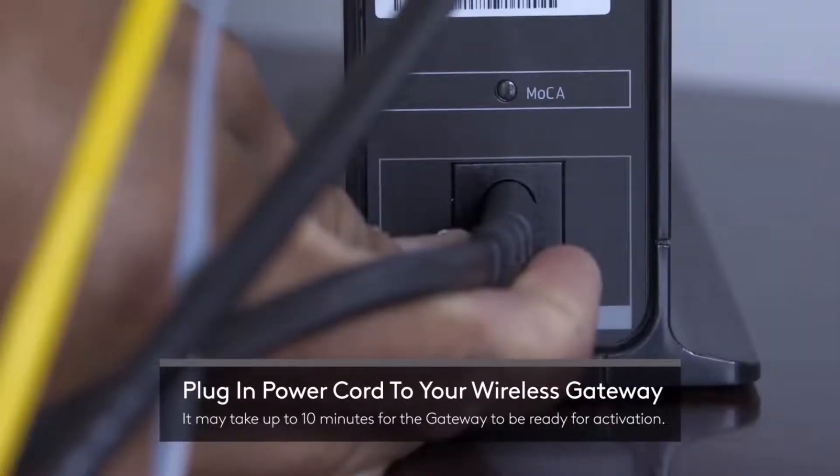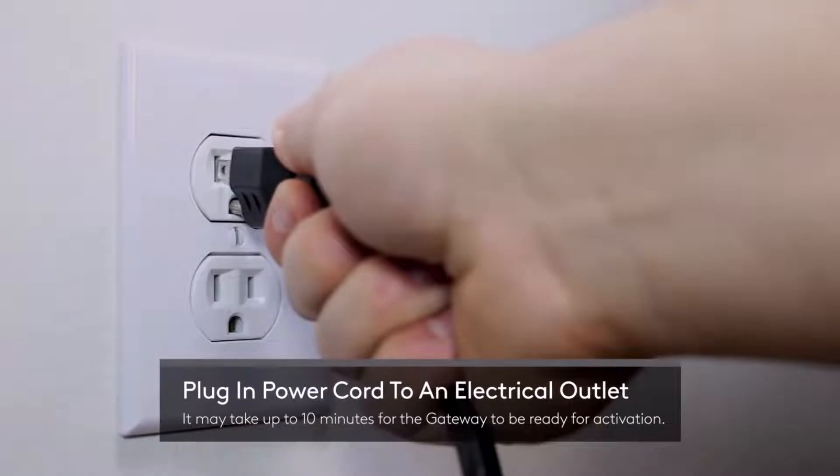Once you've done so, plug in the power cord to your wireless gateway and then into an electrical outlet. It may take up to 10 minutes for the gateway to be ready for activation.